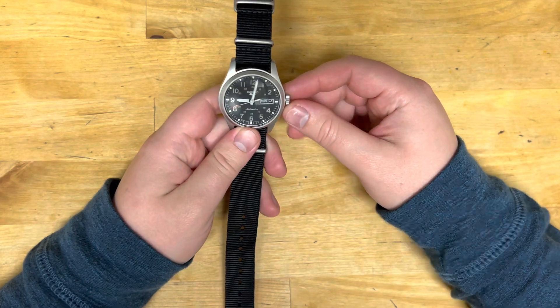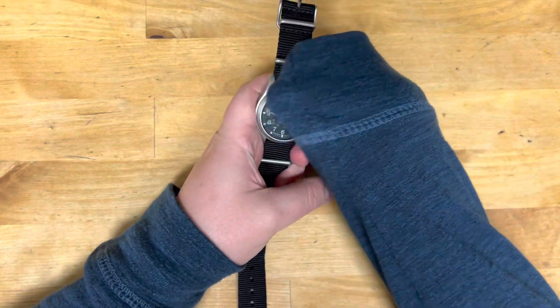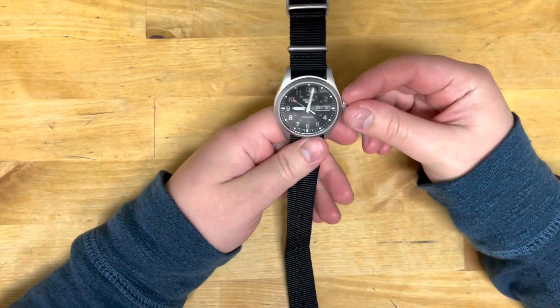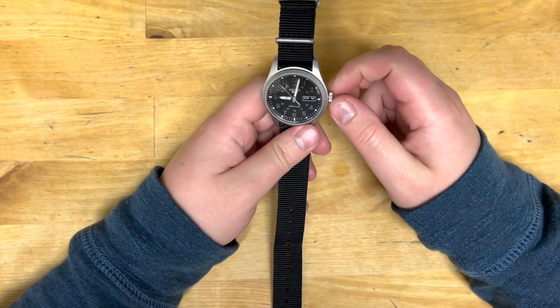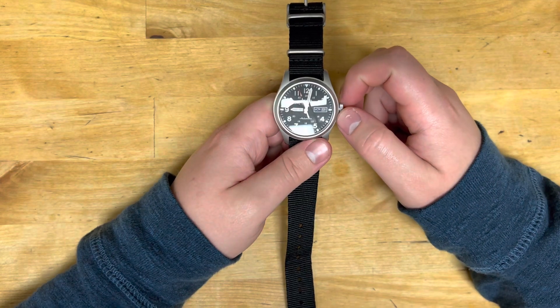This is a watch that my wife actually got for me as my Christmas gift. Thank you, Audrey. Those of you who have seen Audrey on the channel know exactly who I'm talking about. If you're curious as to who Audrey is, just look at some of my wife's reacts videos and you'll know exactly who she is.